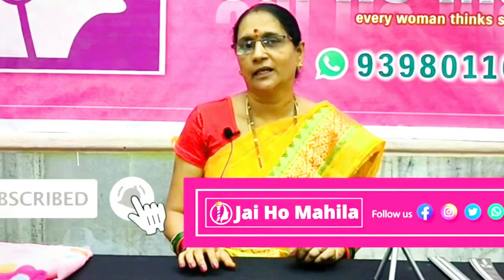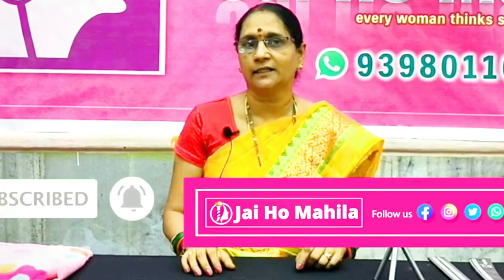Please visit my YouTube channel and subscribe. Namaste.